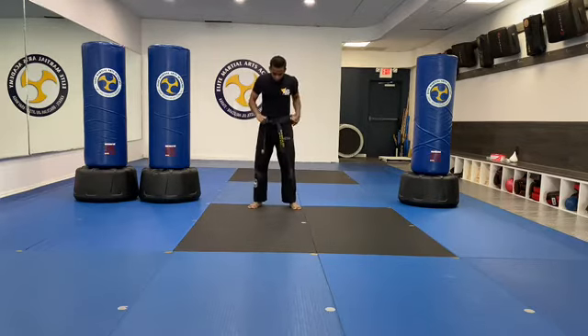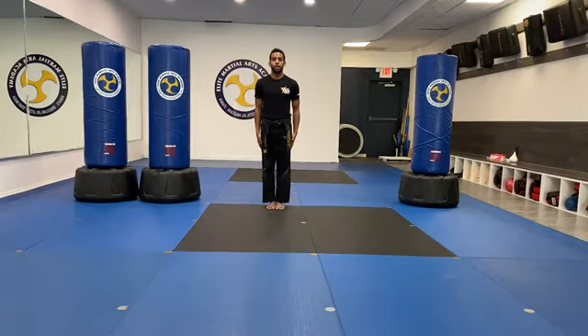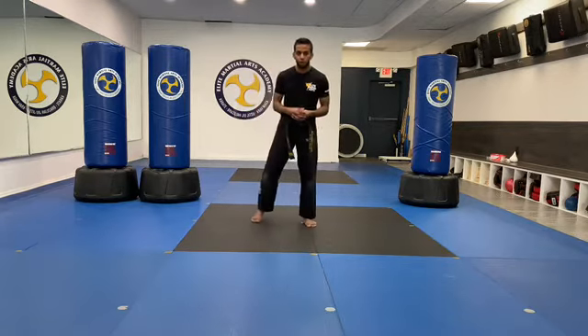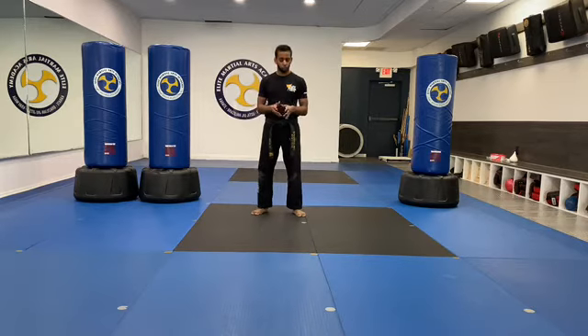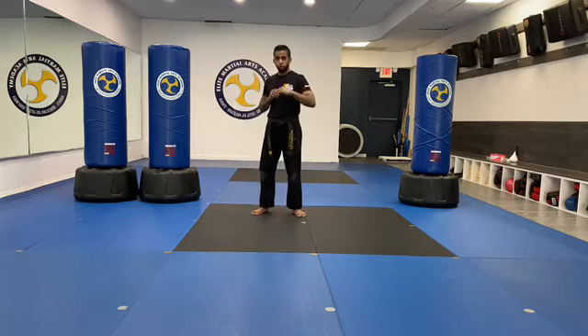Stand up. Make sure your uniform is sharp and let's set. Good. So that was our warm-up. The next part of our strike test — the next thing I need you to know is all of your basic strikes. So we're reviewing our straight punches, our palm heel strikes, our spear hand strikes — those three main strikes.